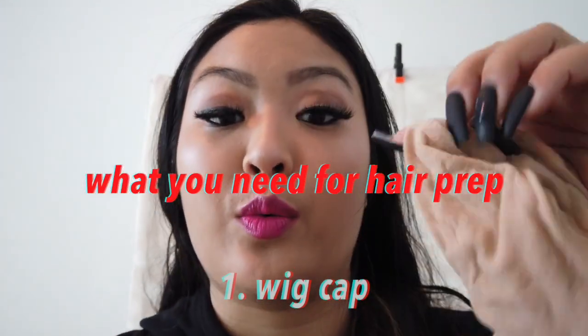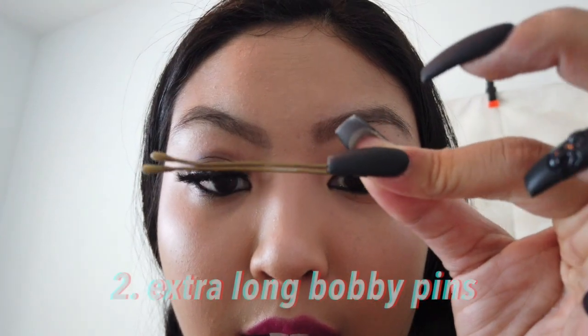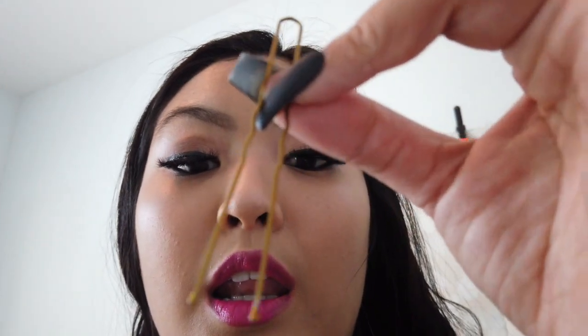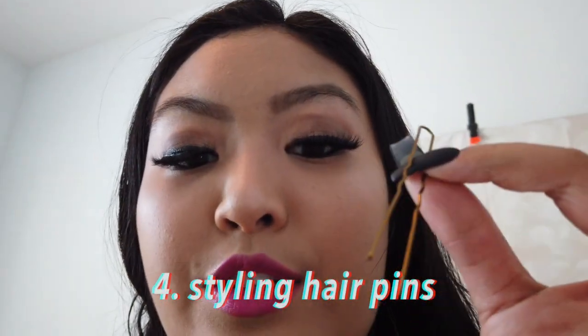For your hair, the things you'll need are a wig cap — it doesn't really matter what color, but I got a blonde one to match the blonde wig — and then a variety of pins. I have these long bobby pins, smaller bobby pins, and long pins to pin the wig into your hair. Make sure you have a variety of pins; as long as it's secure on your head it's fine. The first thing you'll want to do is put the wig cap over your hair, make sure all hairs are tucked in, then split your hair into sections, braid each section, and pin it up.